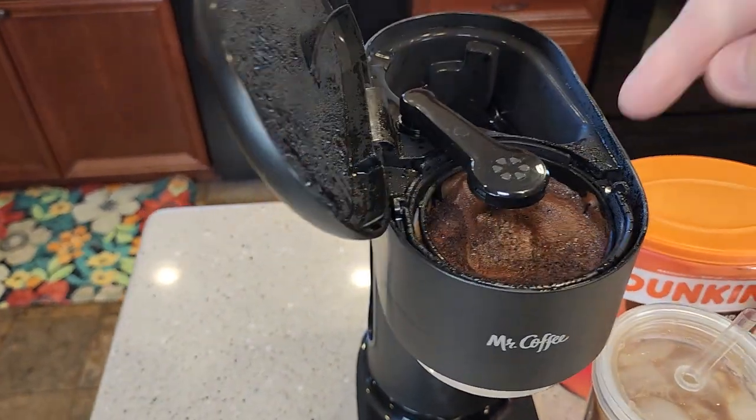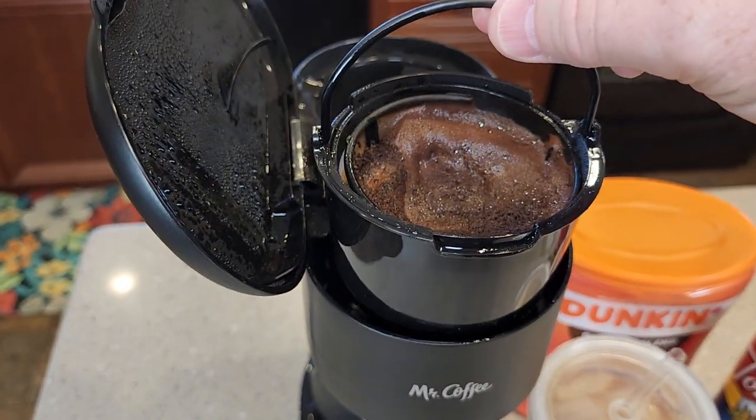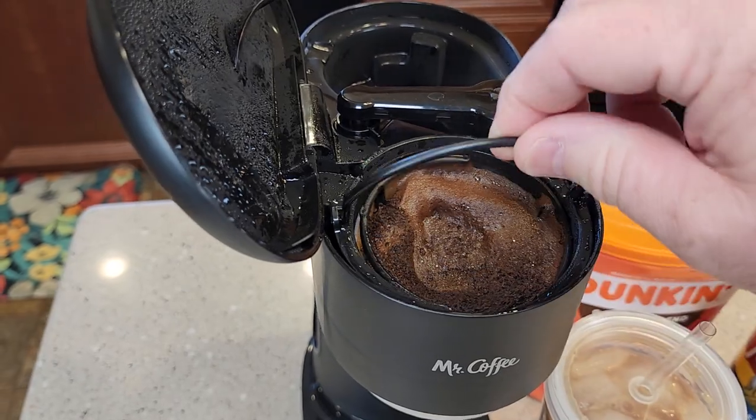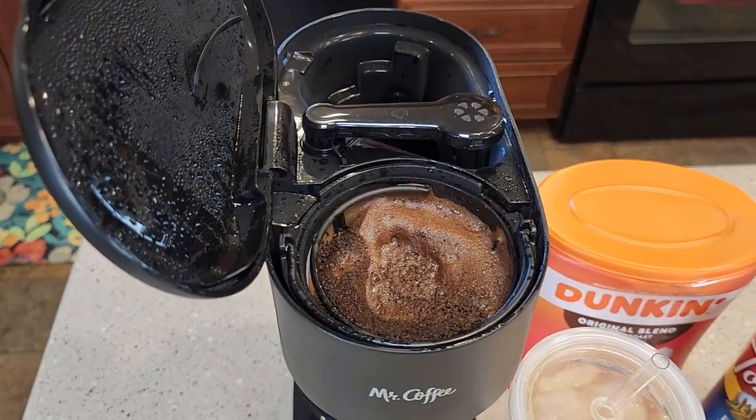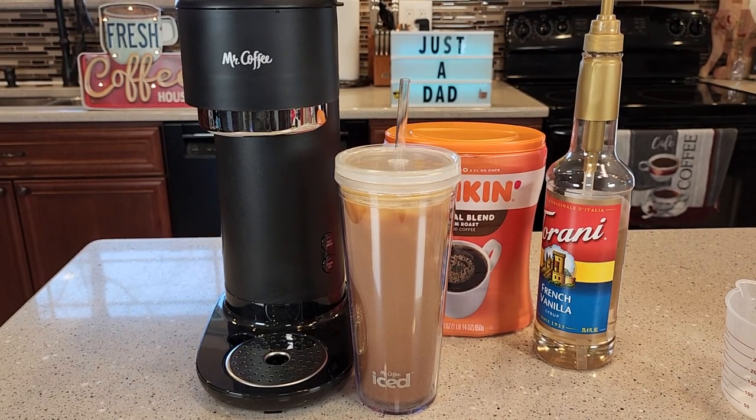Cleanup is very simple. You're going to open this up and let it cool down, but there is a handle here. You can take this over to your garbage can or recycling and empty out those coffee grounds. Both those parts are dishwasher safe also. I really like this coffee maker and I'm very glad I bought it. Thanks everybody for watching.